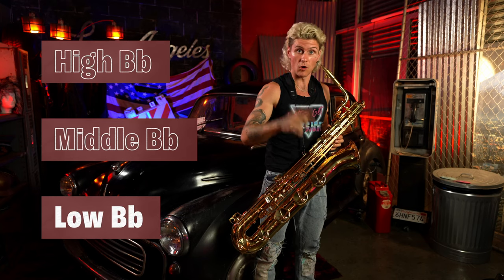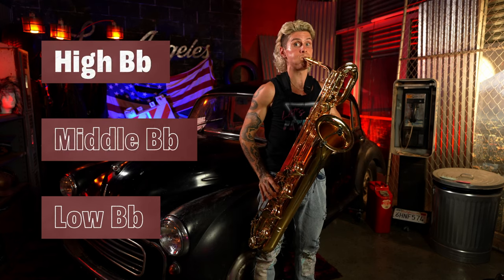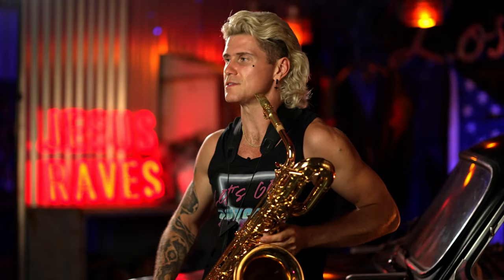And if I want to toggle between three notes, I could do the low B flat, middle B flat, and high B flat. This is what makes solo house sax interesting.